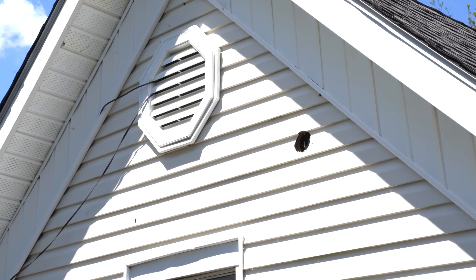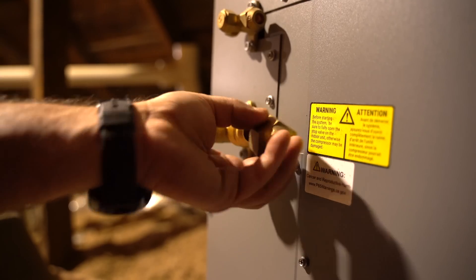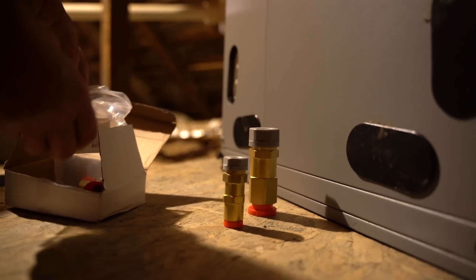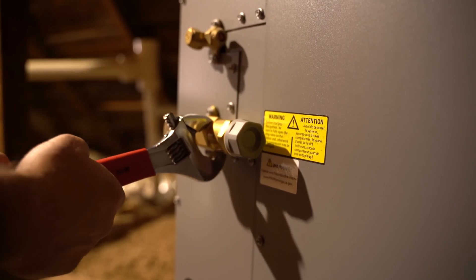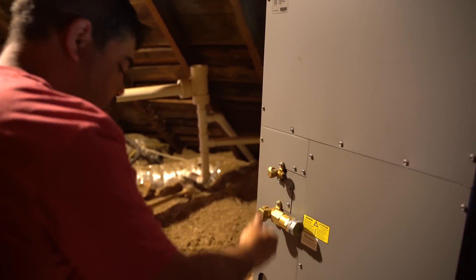From the attic we drilled a 3.5 inch hole for the line set. On the air handler we unscrewed the flare fittings and screwed the quick connect fittings onto the air handler so we could use the pre-charged line sets. We threaded them by hand and then tightened them with wrenches.